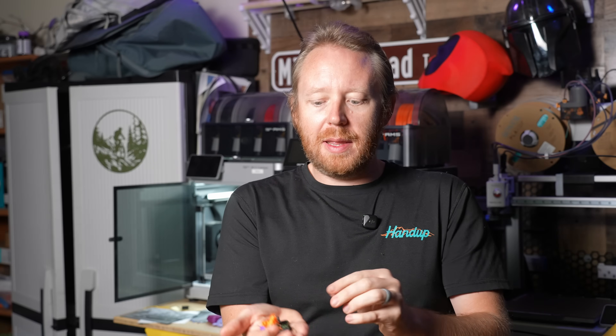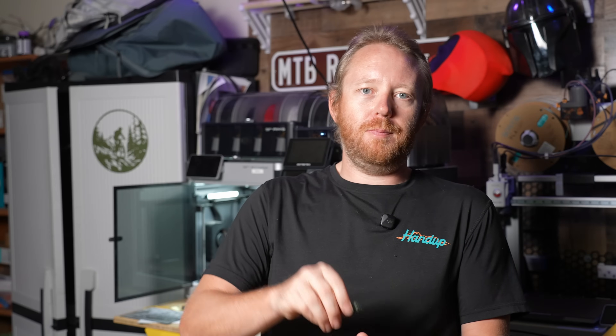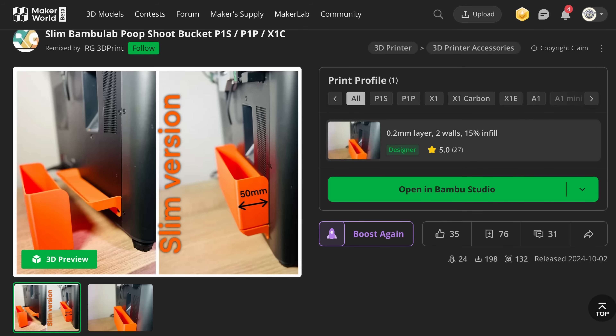These machines are pretty notorious for leaving out lots of little 'poop' out the back. For those who don't know what poop means — it's basically all the filament that comes out the back as wasted purge. Unfortunately you can't really do anything with this poop, so it is just waste. Since it's shot out the back of the printer, it's called poop — and that's why we have a poop bucket.